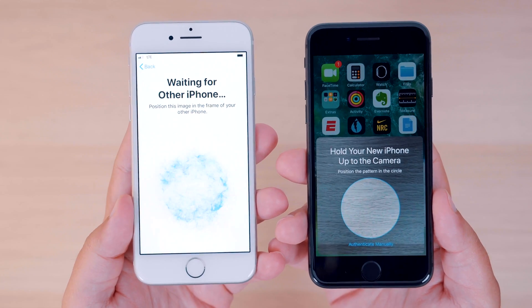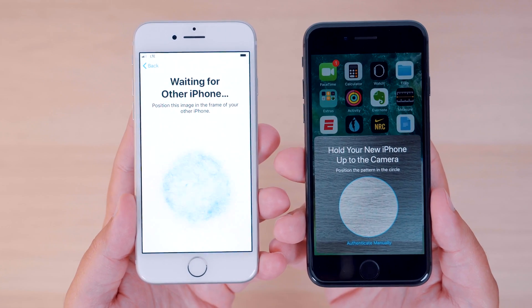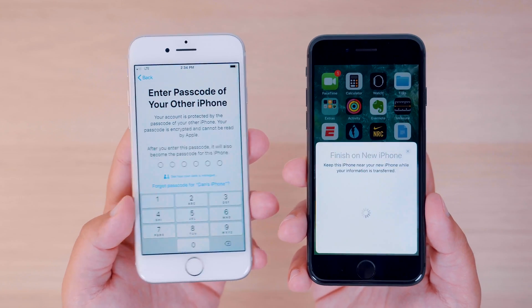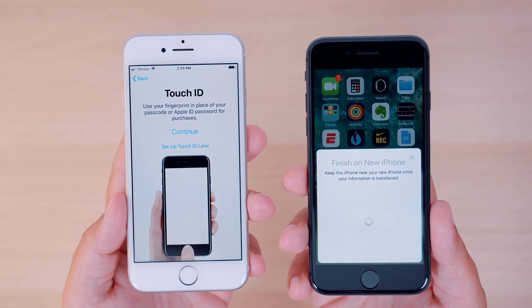After you click continue, you'll see an animation pop up and you'll need to scan this animation on your new iPhone using your old iPhone's camera. You'll then be prompted to enter your current iPhone's passcode on your new iPhone. Next, you'll be prompted to set up either Face or Touch ID.